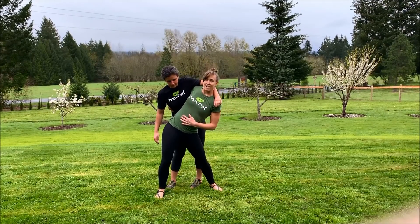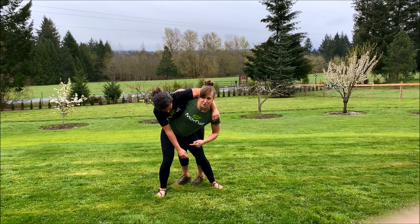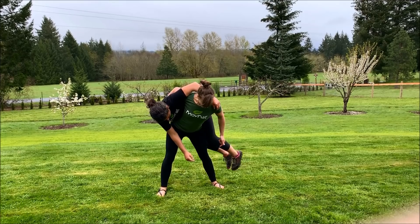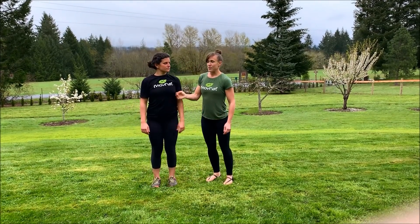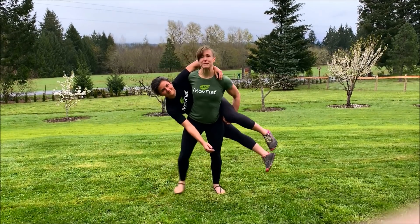The goal is to get her center of gravity just slightly over yours. From there you hinge back and that lifts her up off the ground automatically. I'll do that again: I come in, step, hinge, and it just pops her up.